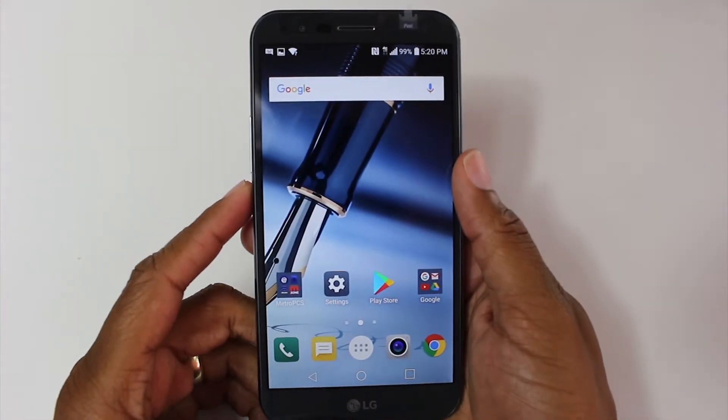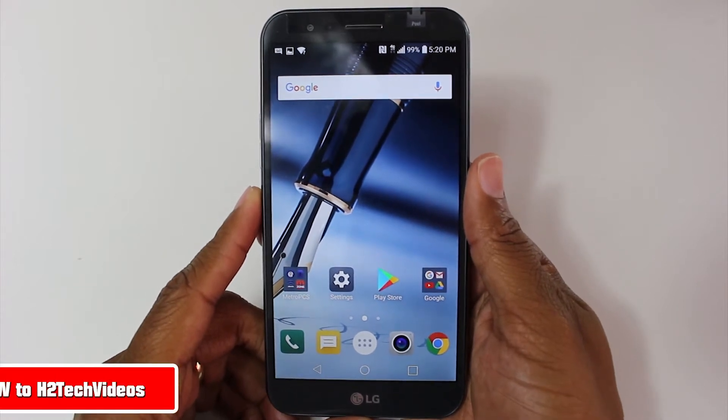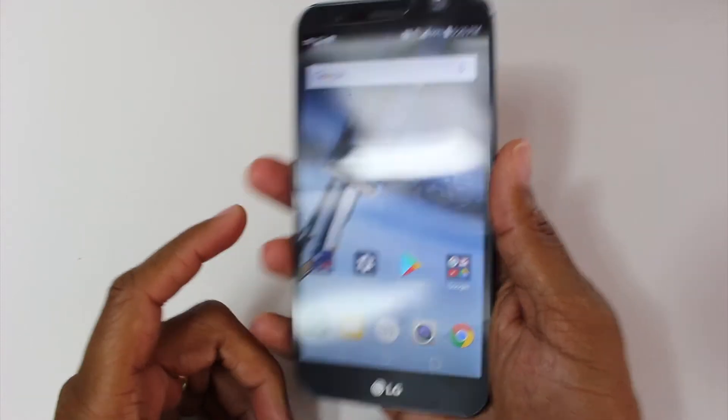Hey guys, Wayne here from H2 Tech Videos. Today I want to show you how to take a screenshot on the new LG Stylo 3+. This is a little tricky because there's only a few buttons on this phone.